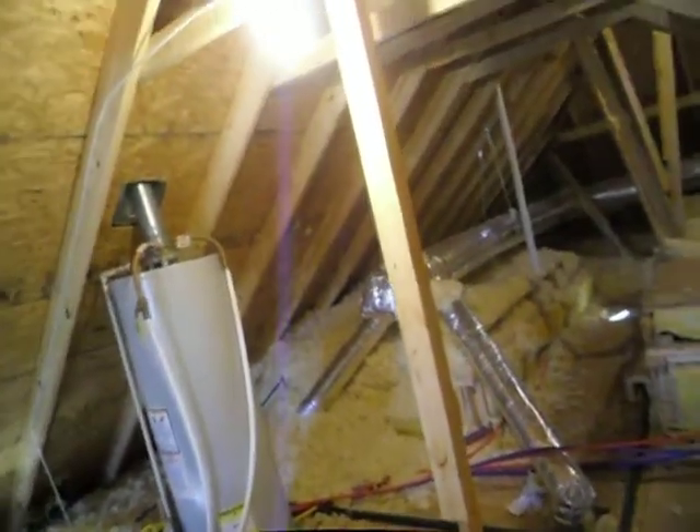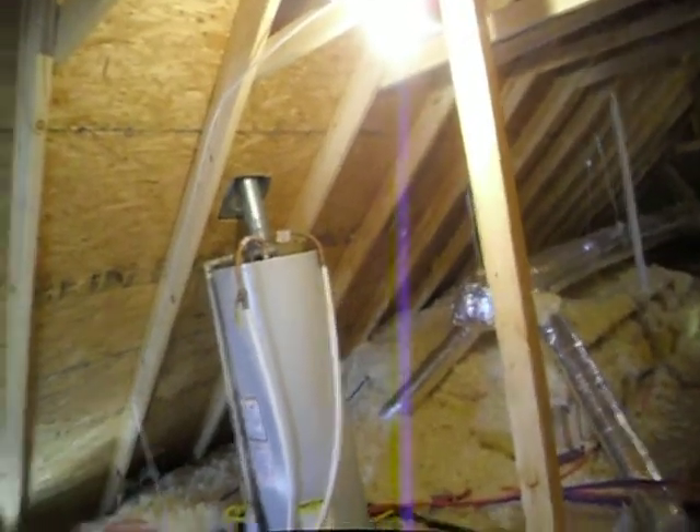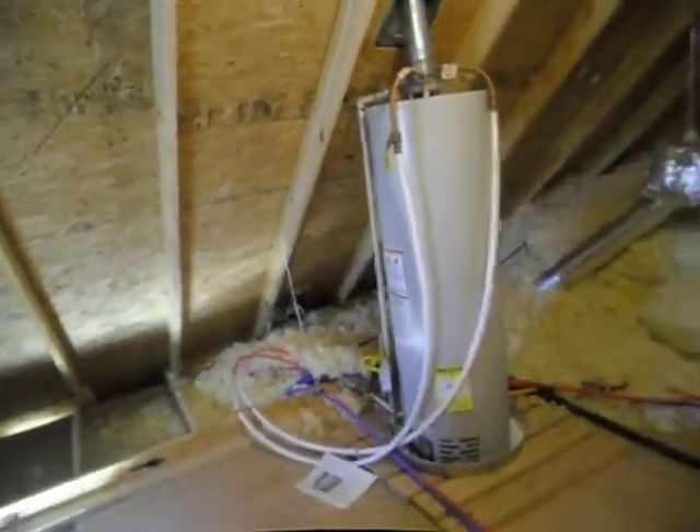If the pipes freeze, you're not going to have any water flowing. This is Charlie with AlphaBuilder Consultants — y'all have a blessed day.